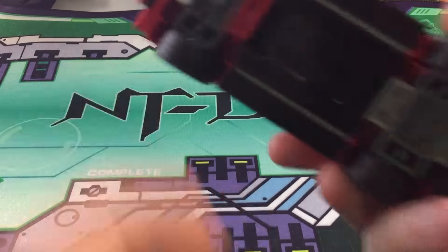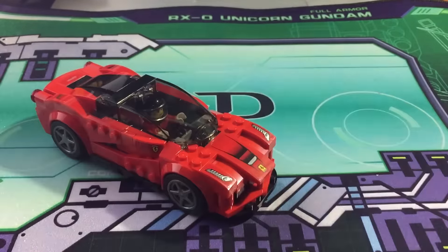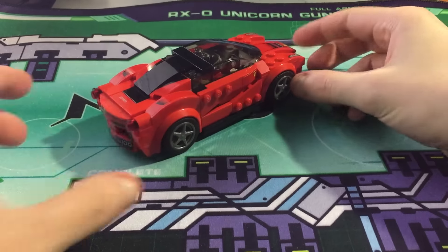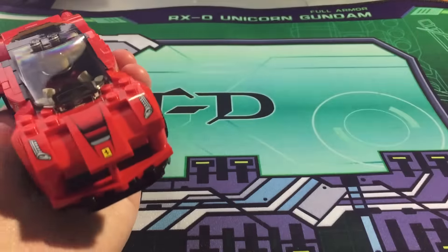They are actually rubber tires. This thing is definitely worth your money — definitely worth the ten dollars. I would say pick it up when you can. I cannot recommend this enough. So that's pretty much it for the review. Like I said, I like the sticker work and I like the actual look of the car — they actually made it look mostly like the LaFerrari.